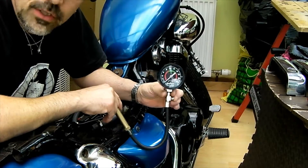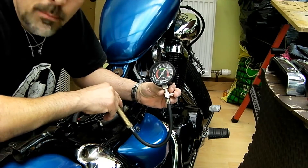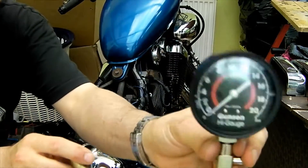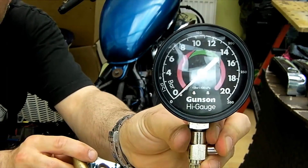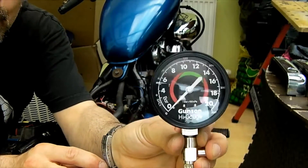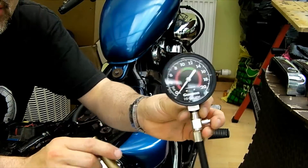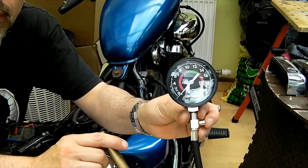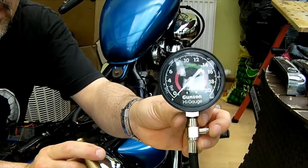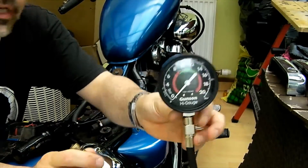Using the compression tester to check both cylinders on a stone cold engine, both around 9 bar, right at the start of the green band. The green band is essentially a good average range, but don't take that as gospel because each engine differs. Some engines are quite low compression but run perfectly fine, and some high-performance engines will run higher than the green band. But it is a good gauge.